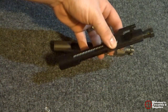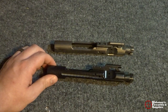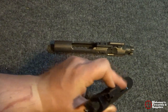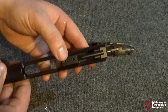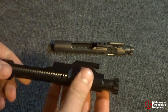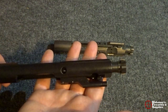Starting off, let's look at your standard bolt carrier group. This is what you'll get in pretty much any kit that you buy unless you specially choose something else. Any complete upper or complete rifle you buy, nine out of ten will have a bolt carrier group very similar to this. This is a Toolcraft bolt carrier group — you can find these for right around $80 to $90. The gas key is staked properly, and this is an outstanding bolt carrier group especially for the money.